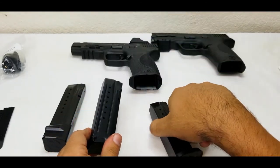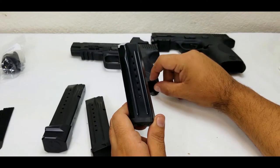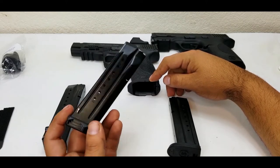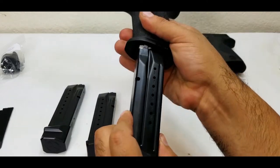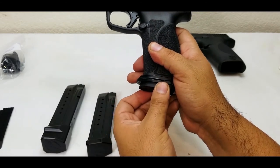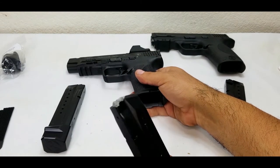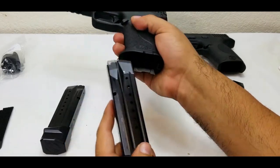Here are their mag extensions — these are the plus two. Your standard mags will not work with the Floyd's magwells; you need mag extensions by Floyd. Of course you can always buy their extensions without their magwells and they'll work. But if you put a standard mag in without the extension, the gun won't lock, so don't try that.